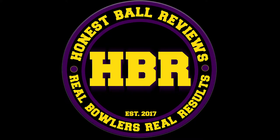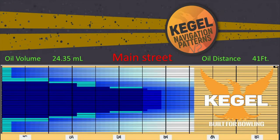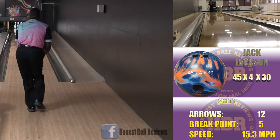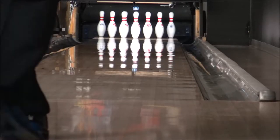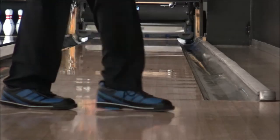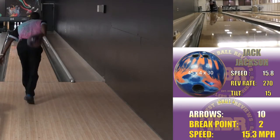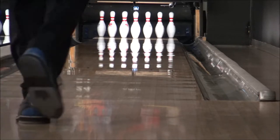Honest ball reviews, real bowlers, real results. This is Coach Jack, Radical advisory staffer, and today I'm doing a review of the Pandemonium Solid.